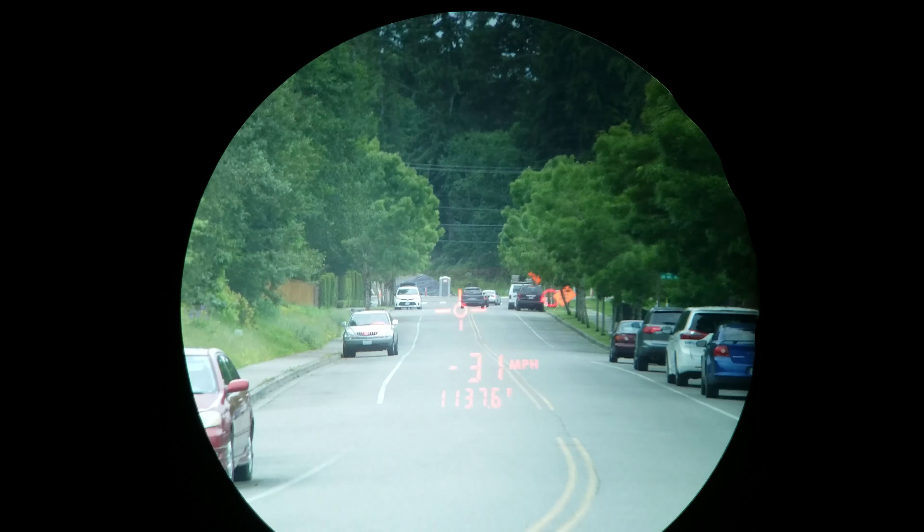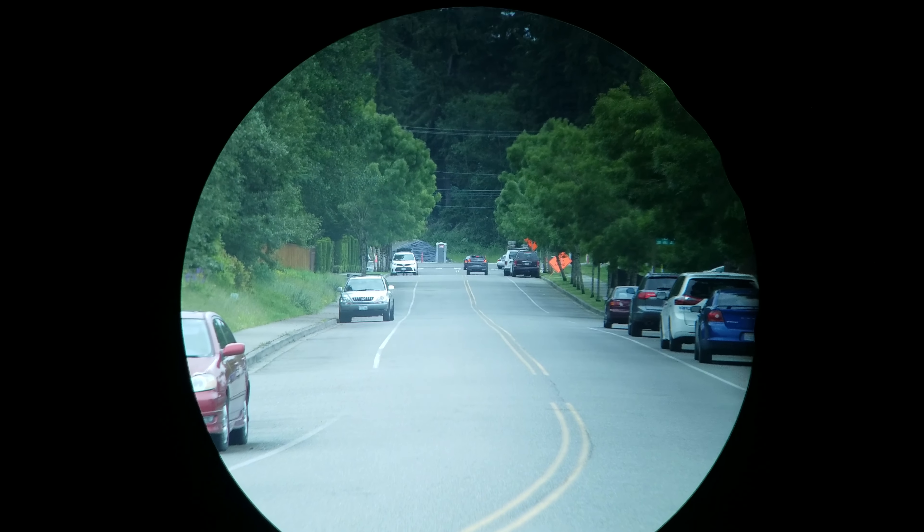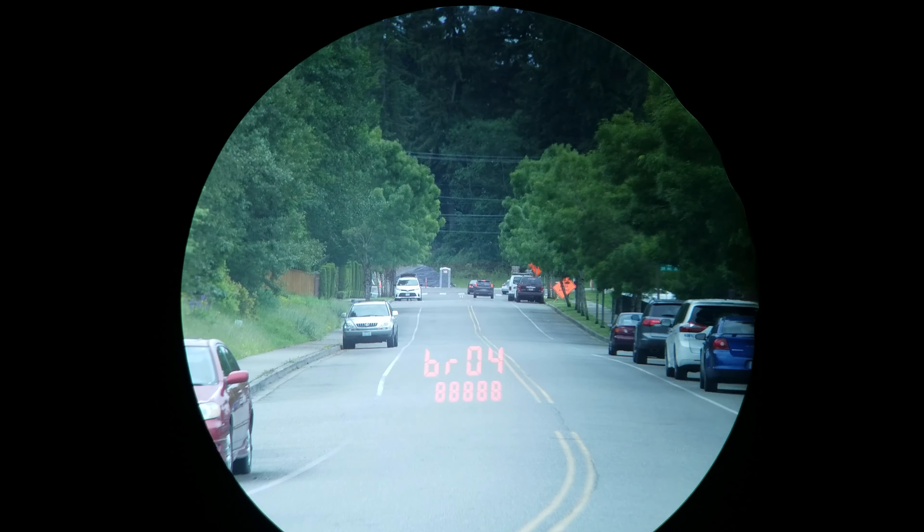We also have the ability to adjust the brightness in the viewfinder — that's another button. You've got a couple of different options, so maybe dimmer at night and then a little brighter in the daytime.